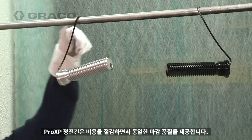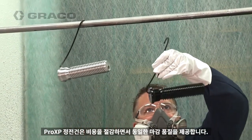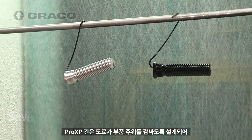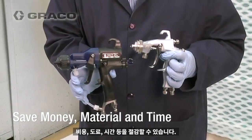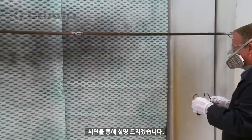The Pro-XP Electrostatic Gun provides the same great finish quality while saving you money. The Pro-XP Gun is designed to wrap material around a part so you will save money, material, and time. Let's demonstrate.